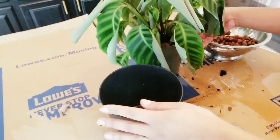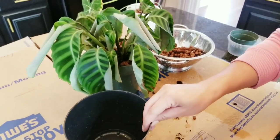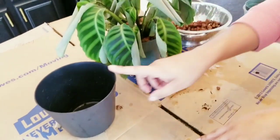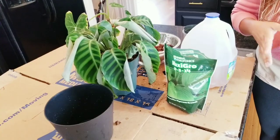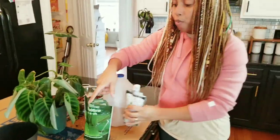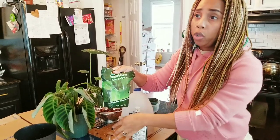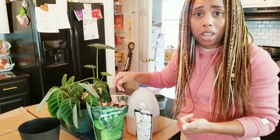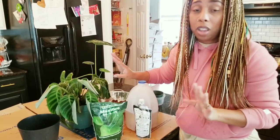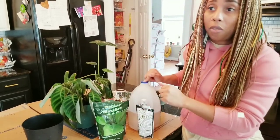The next thing you're going to do is fill your cache pot up about a third of the way with your nutrient water — I usually just eyeball it. Before, when I first started semi-hydro, I was using Maxi Grow. I saw another YouTuber use it and she said she didn't do any pH testing, and since I'm low maintenance, I don't have time to be testing the pH of the water. I just put a scoop of this in a gallon of water and that's what I use.